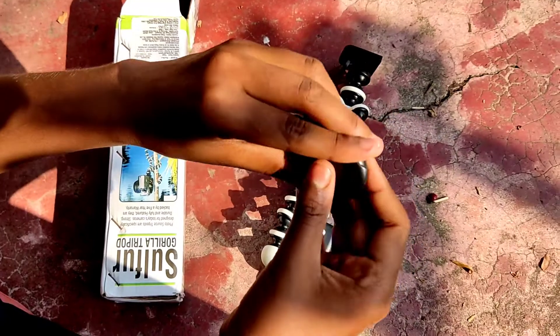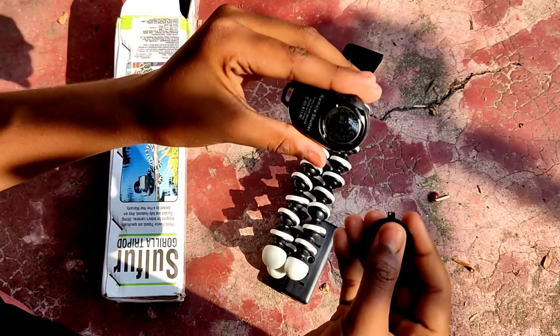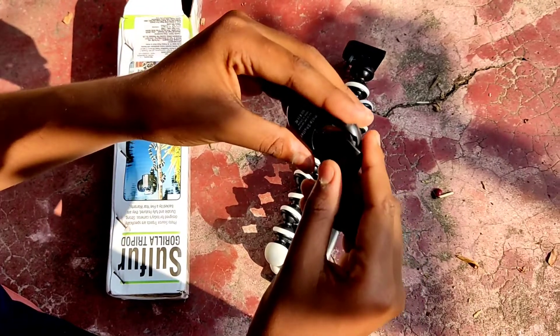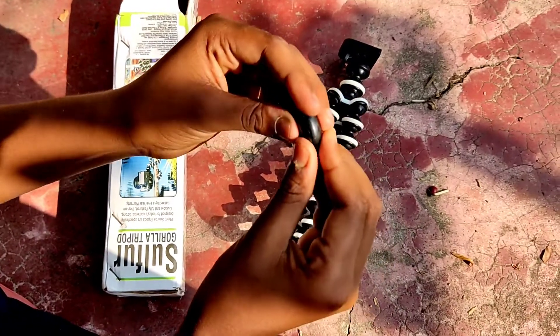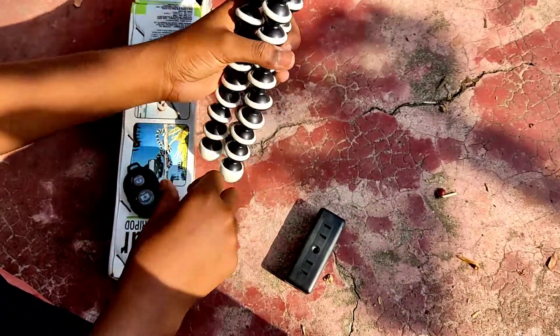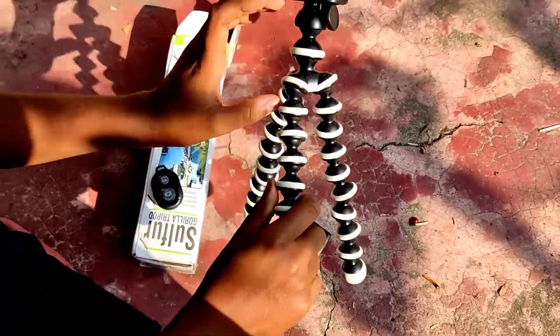Now let's see. Let's see if it is light. So let's see if it is light.